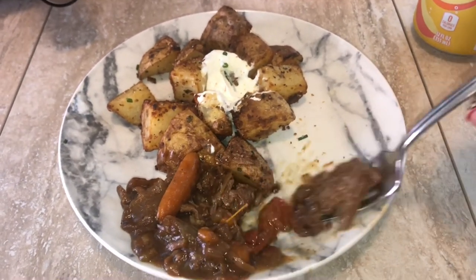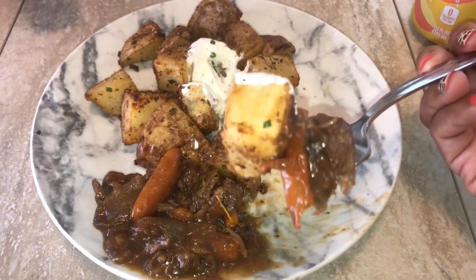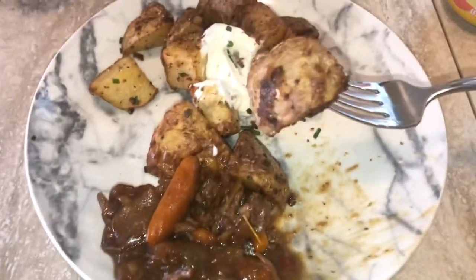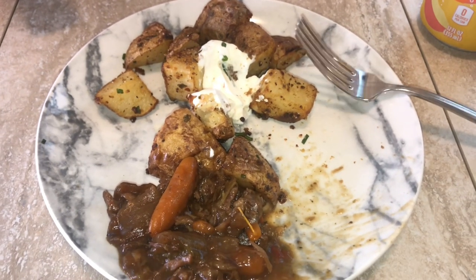I'm going to enjoy the rest of my holiday — today is Labor Day. Let me know what you did for your Labor Day in the comments below. Remember to like, comment, and subscribe. Happy Labor Day, enjoy the rest of your day — see you on the next one, bye!